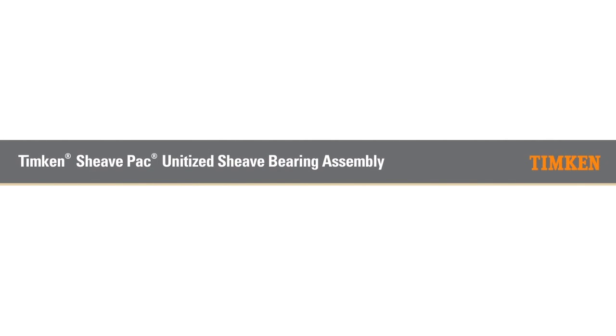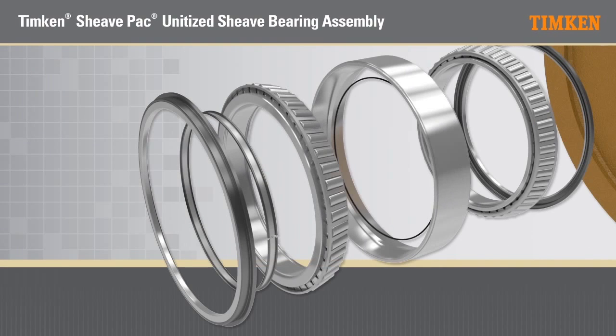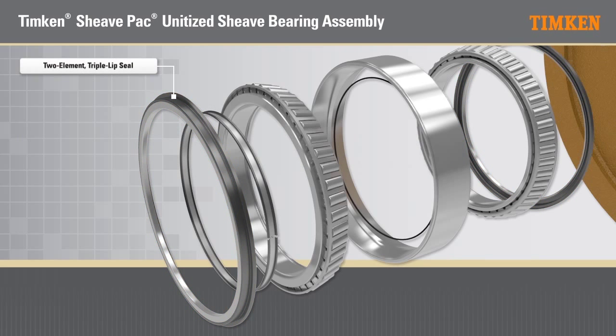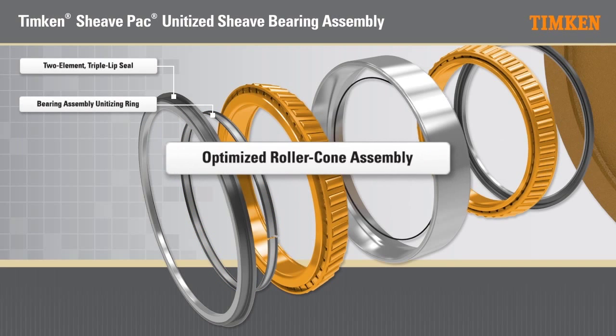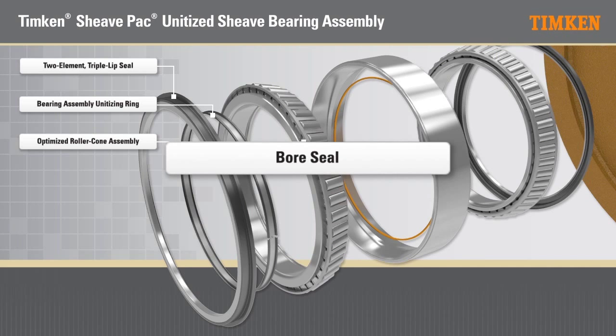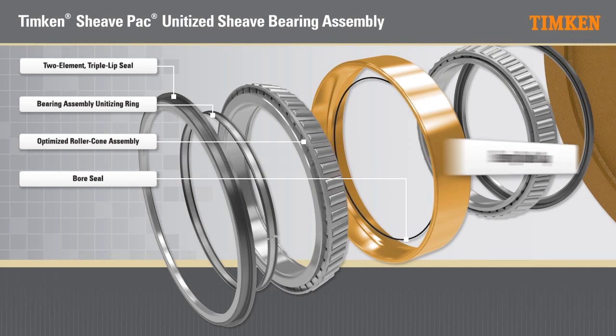Timken Shiv Pack, a unitized shiv bearing assembly. Two element triple lip seal. Bearing assembly unitizing ring. Optimized roller cone assembly. Bore seal. Bearing double cup.